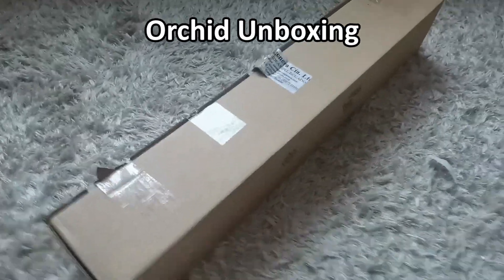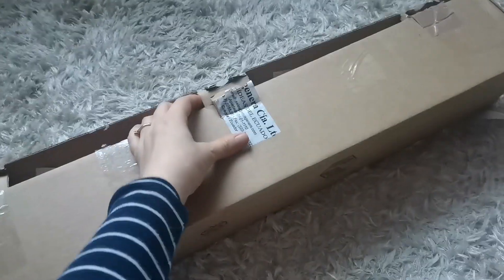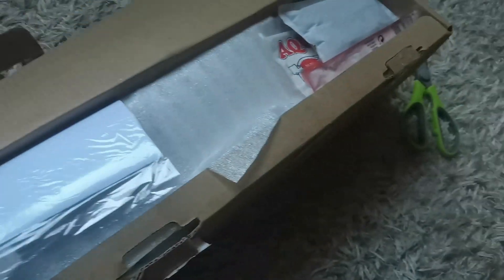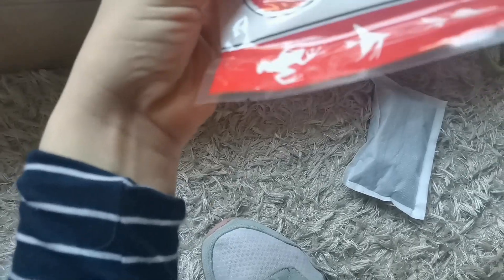The orchids from Equagenera have indeed arrived today, so I'm filming with one hand and going to open them with the other because I don't know where I put my tripod. Sorry for that. We have a heat pack, which is a tiny bit moist. An Equagenera shipper.